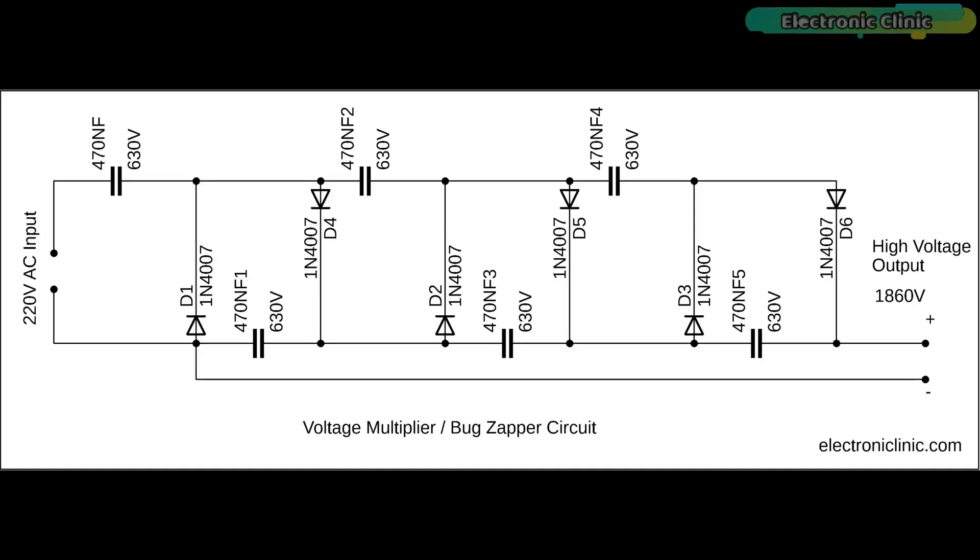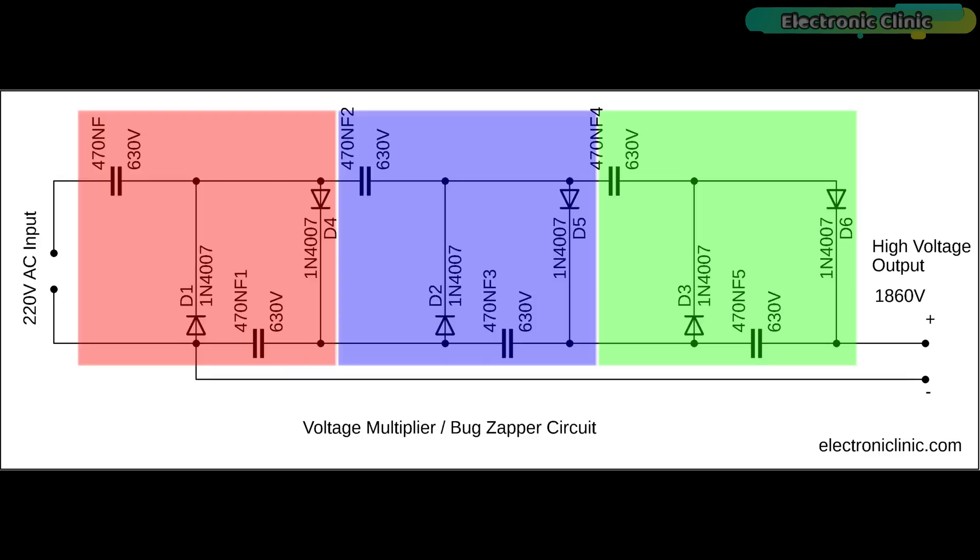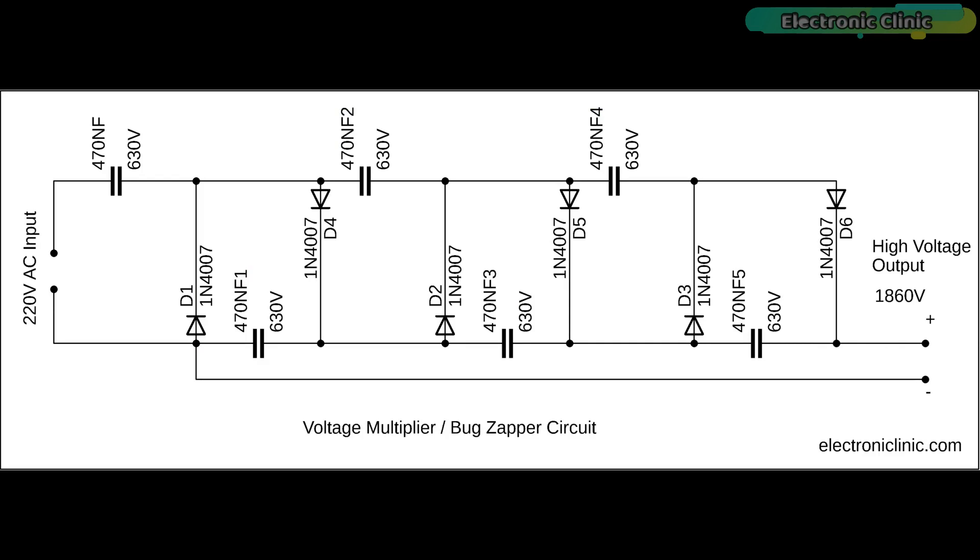The output of this mosquito killer circuit is around 1890 volts. This circuit consists of three sections — if you want to increase the output voltage you can add another section. If you want to learn more about this circuit, read my article available on electronicclinic.com — you can find a link in the description.